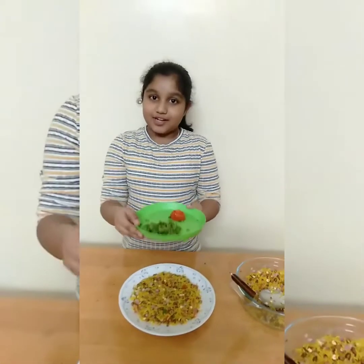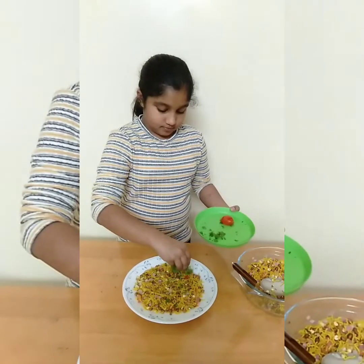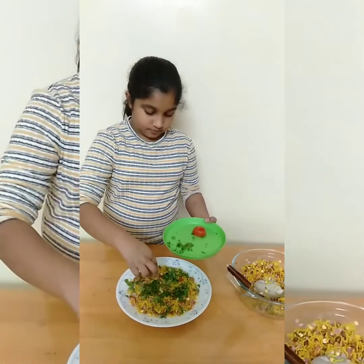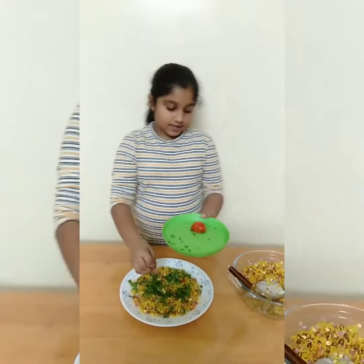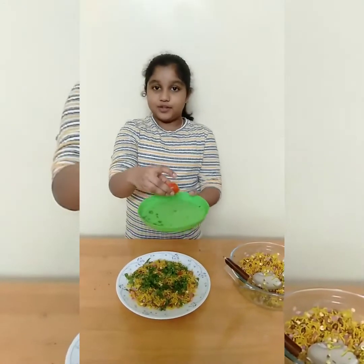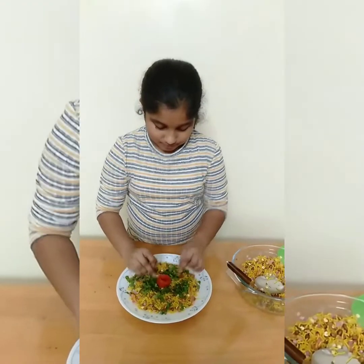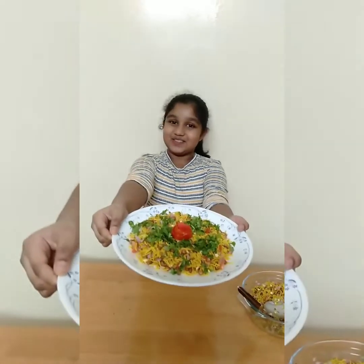Then I will add some coriander leaves and tomato. This is something made of tomato beans. So now our Mixu Tamaka is ready to serve.